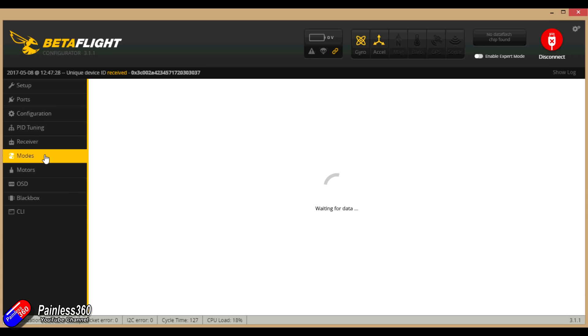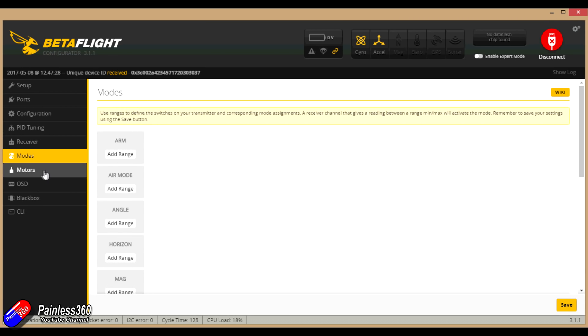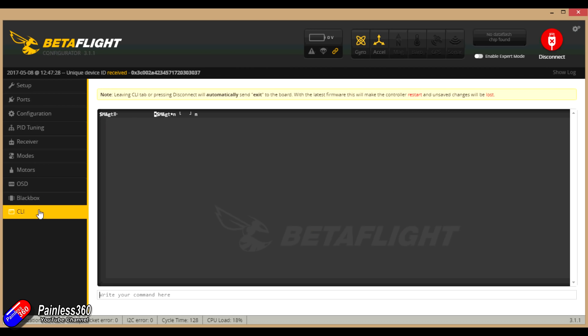No modes are configured at all — it's a completely blank slate, so we'll do that. Motors and OSD: we could configure the OSD in here but unfortunately we can't right now because we're not going to use it. And the last one is the CLI. Let's type in 'version' just to see what it's running. OK — so it's the Betaflight F3 target, version 3.1. That's a little bit old and we are using a later version than that.